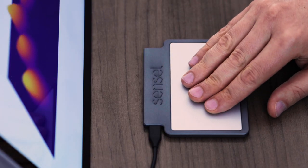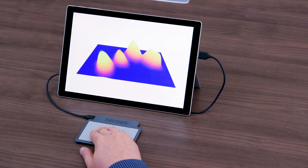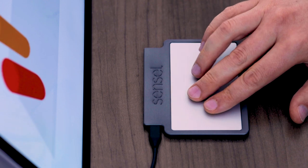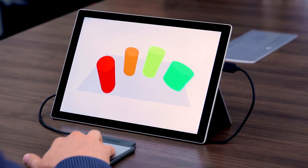Using force field technology, we're also able to capture the force that's applied, and we're able to take that information and convert it into individual contacts with both force and shape data.